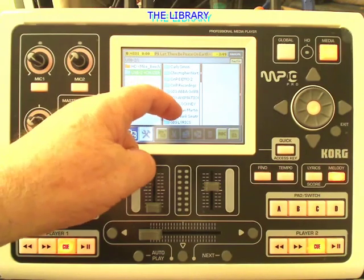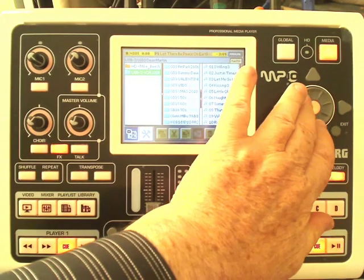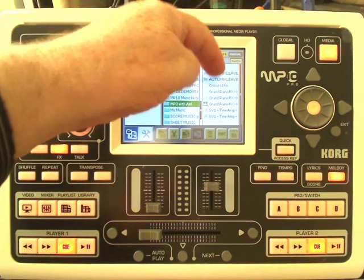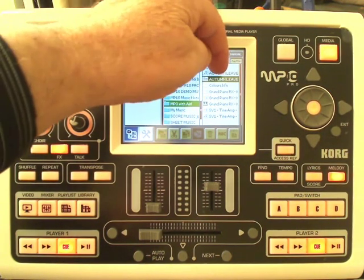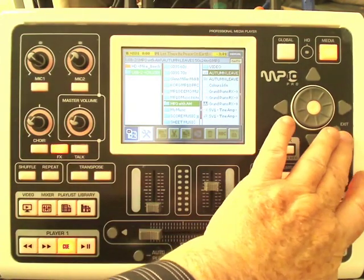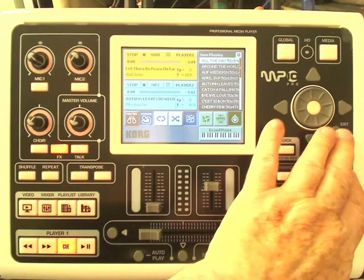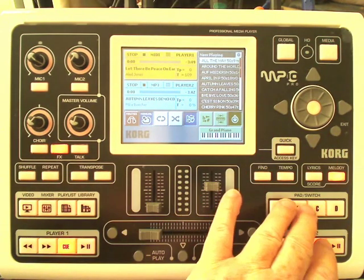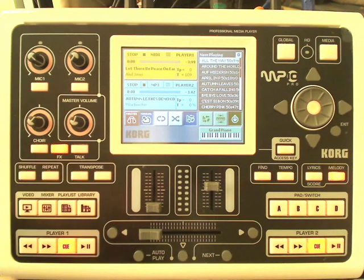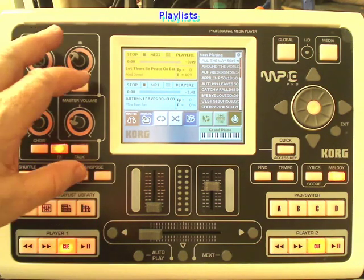They were brought in via USB, and if they do have a little notepad lyrics file — you can see it there, Autumn Leaves — that's the lyrics file and that's the music file. You put them side by side, put them in the same directory, and they will play the words automatically together. You can then use the switches to move the pages on, and there are commercial ones that you can have working automatically.